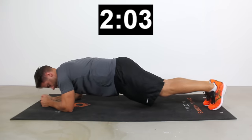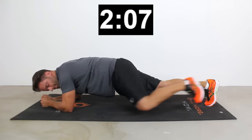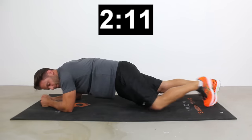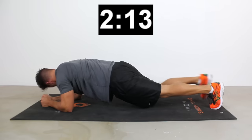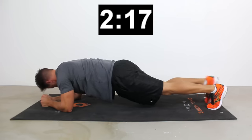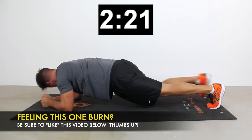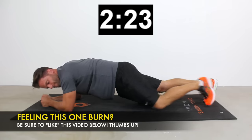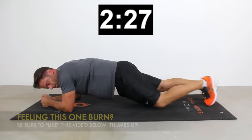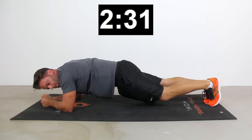Nice job, you guys. Quarter of the way there. Now we're going to roll into some Spider-Man planks. To do the Spider-Man plank, we're down in a low plank position on elbows and toes, but now I'm going to alternate bringing my right knee up towards my right elbow, then my left knee up to my left elbow. With this one, we're engaging a lot more core — we compromise the stability of the system to make the muscles work a little bit harder. There's our 30 seconds.